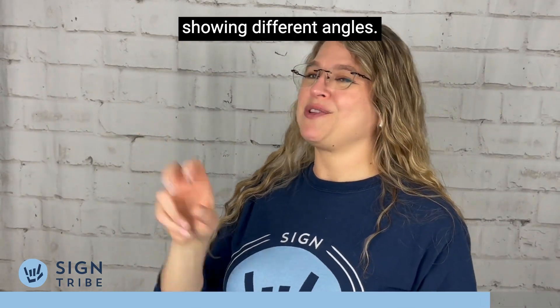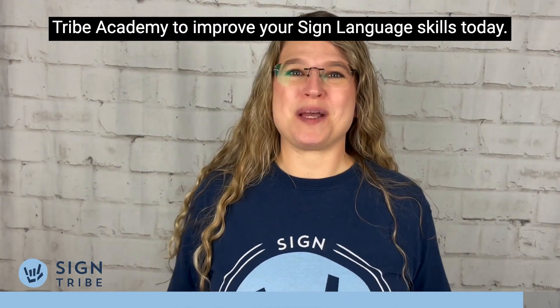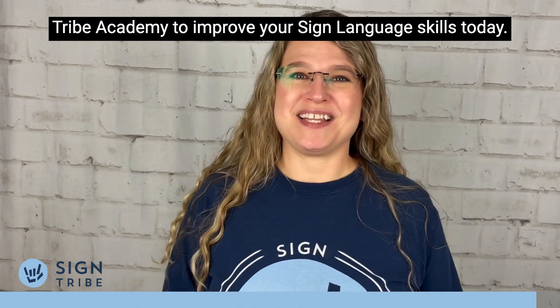Showing different angles. V. If you're enjoying this content, be sure to check out Sign Tribe Academy to improve your sign language skills today.